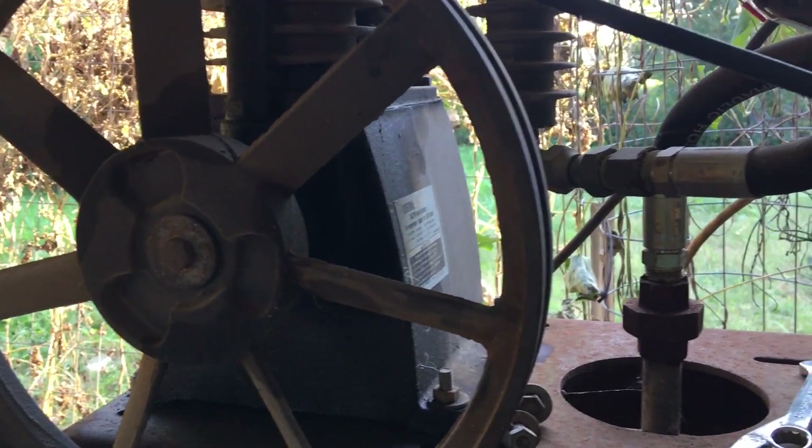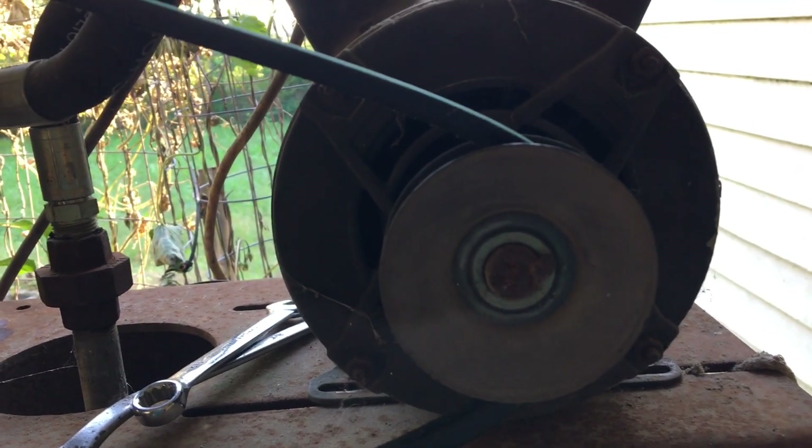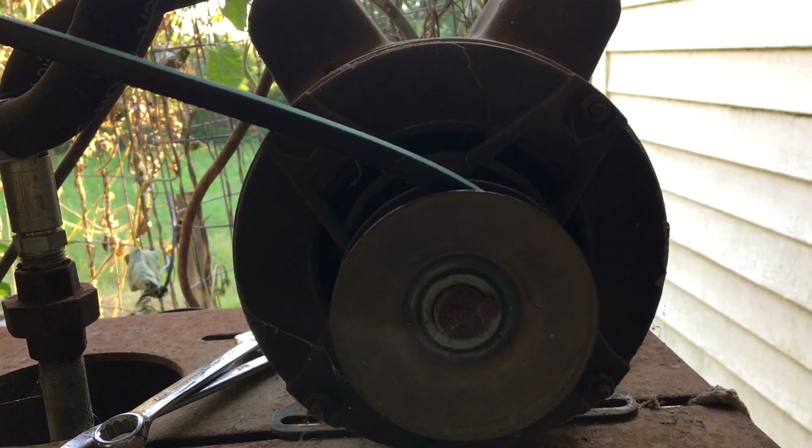Hey, welcome back to Black Lab Garage. Today unfortunately we're having to do some fix-it stuff. My air compressor motor - an old Marathon Electric - finally bit the dust. I can't fuss because it ran for about 10 years, but these things are like $300 now, so we're going to replace it with something cheaper. That something cheaper is once again VIVOR to the rescue. Here's the kicker: this is a two-horse motor for a three-horse compressor. Can it run it? Well, there's only one way to find out. Let's get into it.